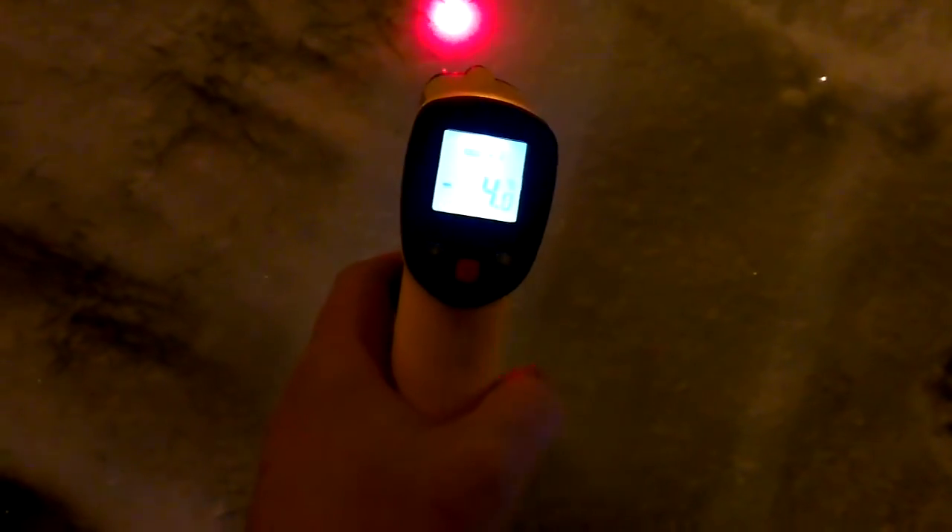Now if we look outside you can see the snow over the grass and over the pavement here. So let's do a quick temperature reading — minus 3.9 to minus 4. Now that is damn cold.